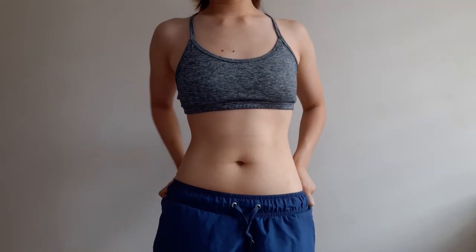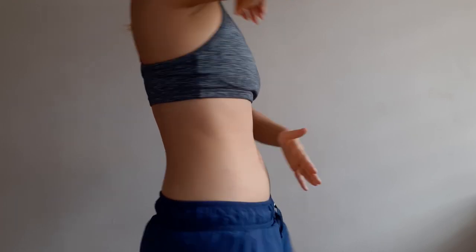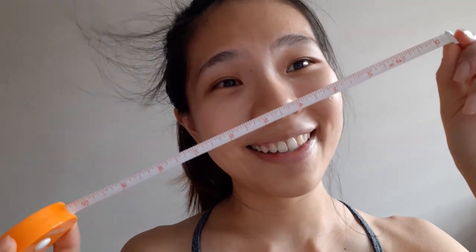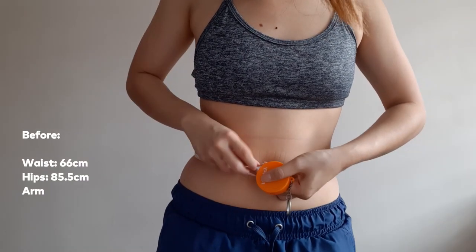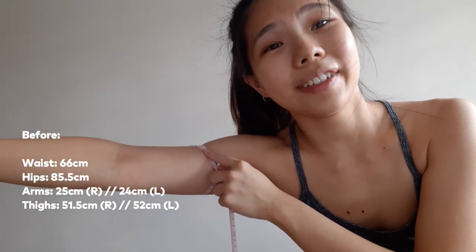These are my abs. I didn't grab this in here, so there's a tummy pooch, but it's alright. And now we're going to take measurements — 6.5 inches, 25 I think.